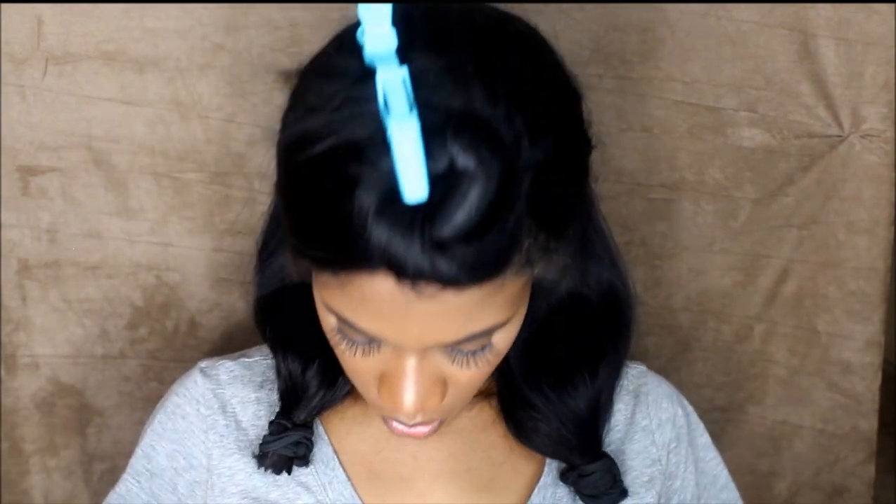Then we're going to take the scissors. Make sure our hair is even, and then cut below the scrunchie, right up against it. When you cut, you want to create tension in your hair, whether this is real hair or fake hair. Create tension and cut. Then we're going to do the same exact thing to this side. That's step number one.